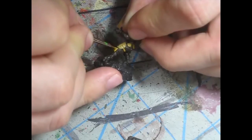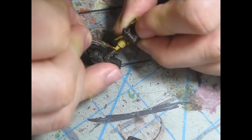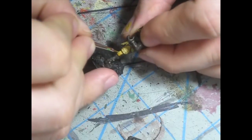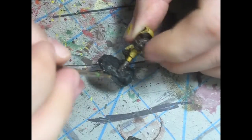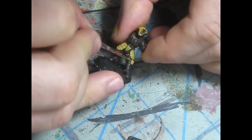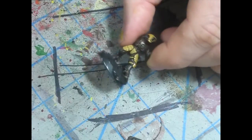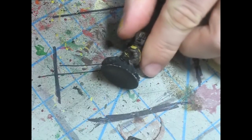Areas like the knee pads require extra care, so go slow on those. There's a little knee pad strap back there — paint that.